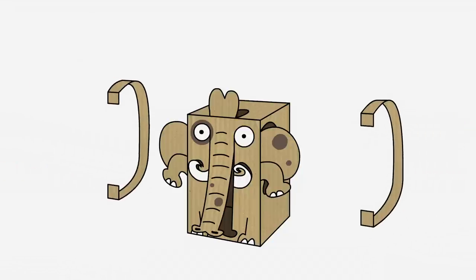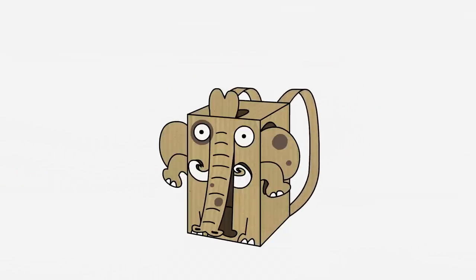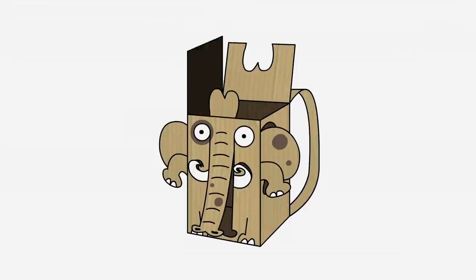You can also turn your elephant into a backpack. Cut out two thin strips of cardboard, fold some glue flaps and glue them onto the back of the elephant. Then open up the top, glue in some side panels for extra support, and you can fill up your new backpack.